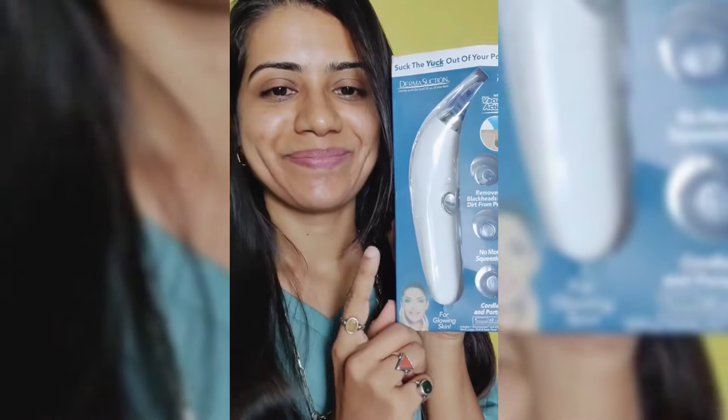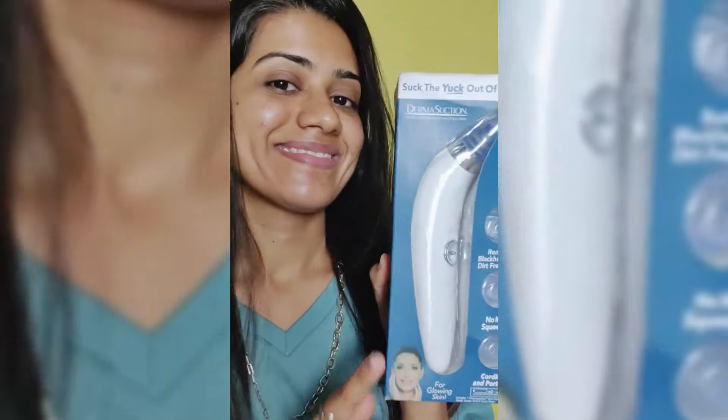Hi everyone, so today we are going to share the derma suction, which normally removes from your skin dirt, oil, blackheads, whiteheads and exfoliating your skin. So basically, there is a vacuum action from your skin.